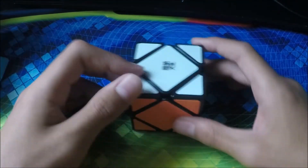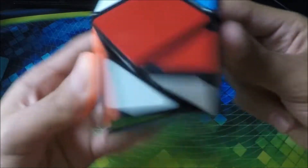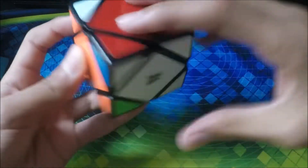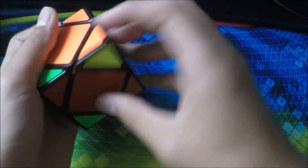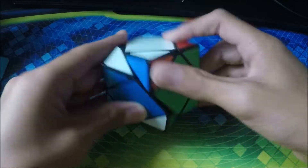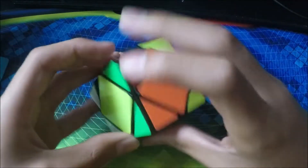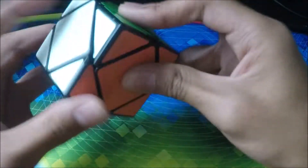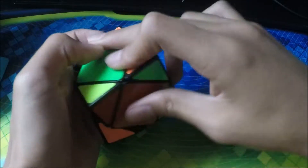Next cube we have is my Moyu Skewb. I don't really use Skewbs much, but if I did, this is the one I would use. Next we have another Skewb — an older version. Not sure which one it is, but it's kinda crunchy and stiff. I don't really like this one because it doesn't work that well.